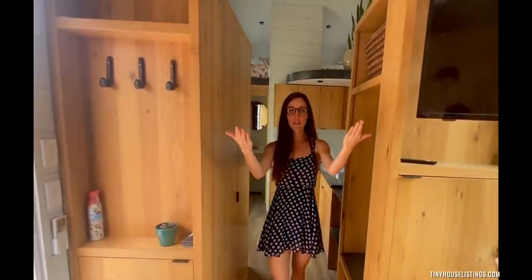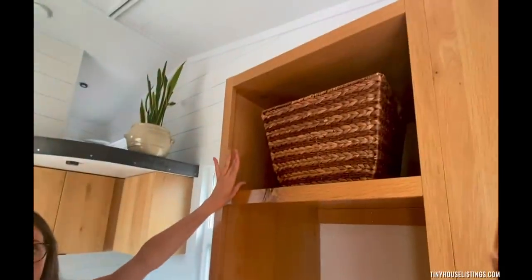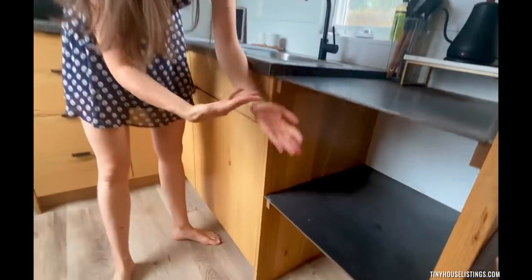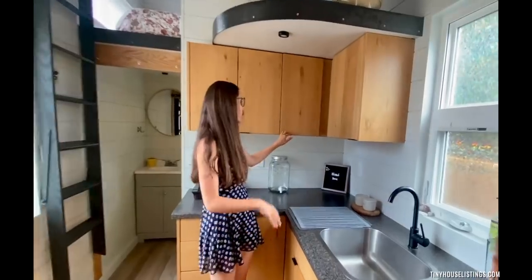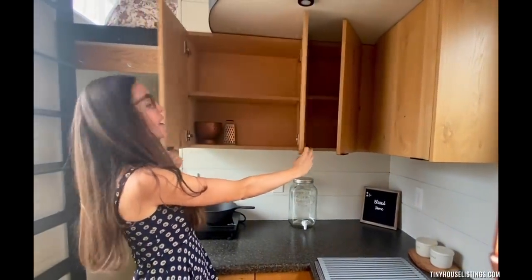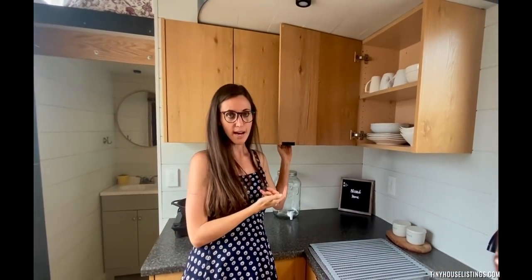Coming through this hall, you have the space for a big fridge with lots of storage on top and on the bottom. There's room for an air fryer, oven, microwave — whatever variation, or if you wanted both. If not, that's extra storage. There's all sorts of room in the pantry. And again, this is all hardwood oak — really high quality materials went into this tiny home.